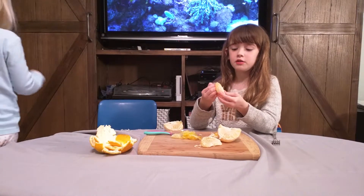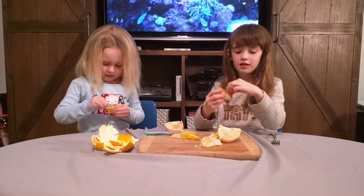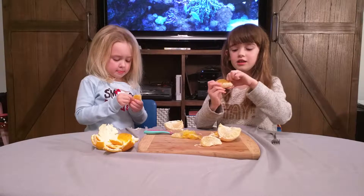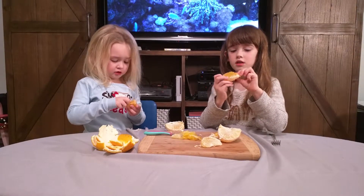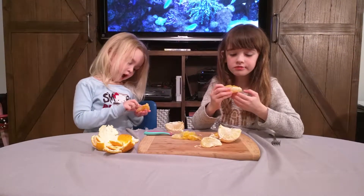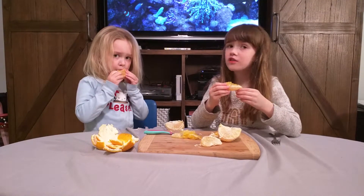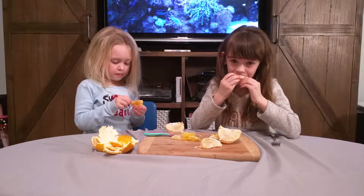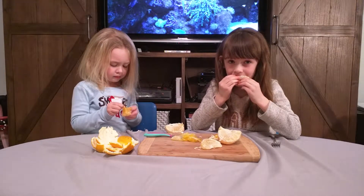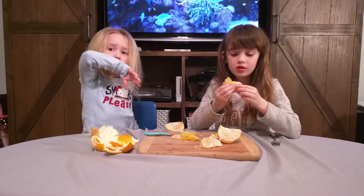Just peel the outside off and then you've got the delicious inside. Is the inside ugly? The inside is not ugly — it's delicious. Maybe you would try it, but the outside is sort of ugly. It's like the juiciest thing ever. Is it sour? Not even sour. Does it taste like a lemon, or an orange, or a grapefruit? None of those. It just tastes like an ugly fruit.